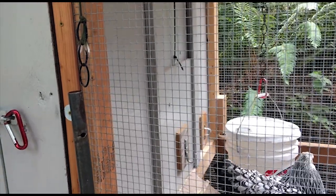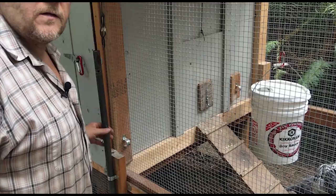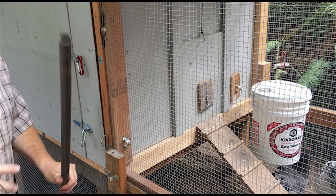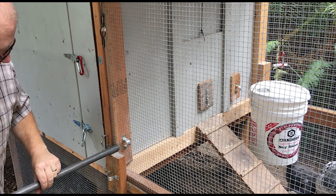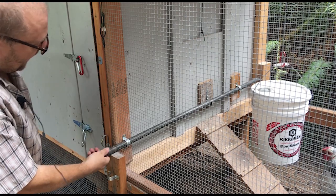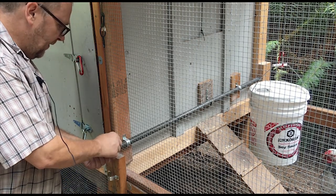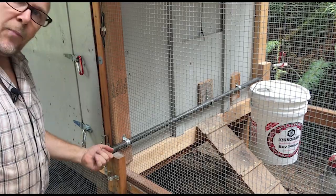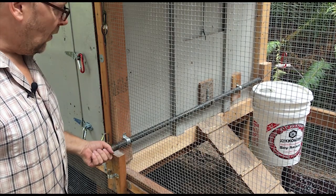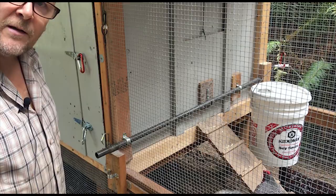That's how the door shuts, and I have an extra security measure so the door cannot be lifted by a predator. I take a bar and slide it through the hardware cloth, through a little bracket, onto a hook, and through another bracket. As an extra precaution I put a screw in there so nothing can pull it out. I don't think anything's getting in this coop unless it's a bear — or possibly Bigfoot, since he's got pretty good dexterity with his fingers.